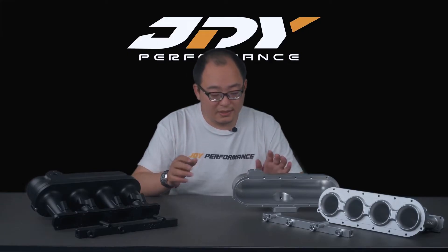This intake manifold is made from billet aluminium and we are offering three colors. In front of me we only have two because the gold one is still in production — so as you can see, we are making a silver one and a black one, and they are all surface anodized.